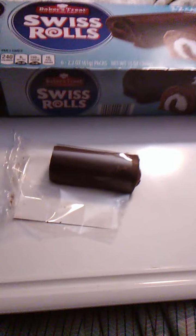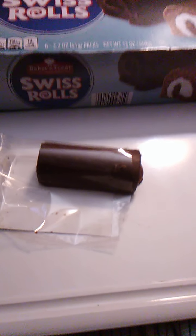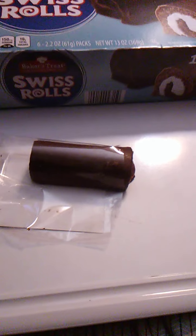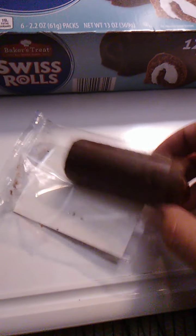Very good. I'm glad there's two Swiss rolls in there because it kind of leaves you wanting more, so you always have the second one to fall back on — that's clever. So, 61 grams, or about 30 grams each.